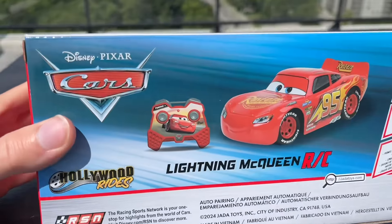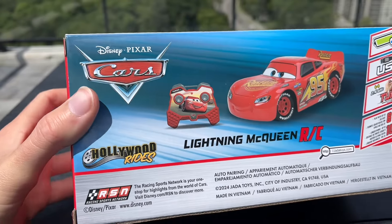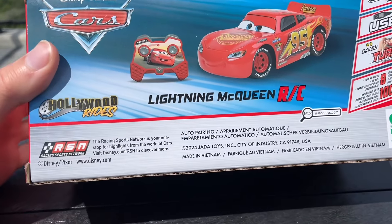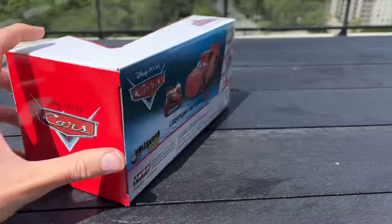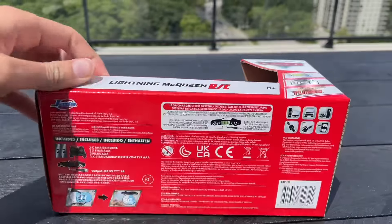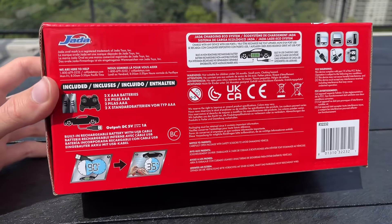It's like the 2018 Mattel mainline packaging background, which is cool. Still has like a blue desert theme and it does say 2024 copyright on there, so it is brand new. I don't know why the packaging is kind of older looking, but it seems like Mattel's the only one that really updates packaging.